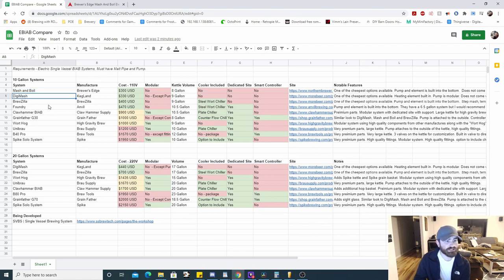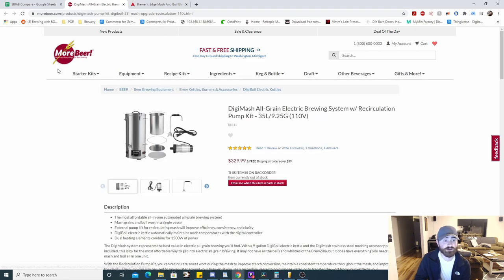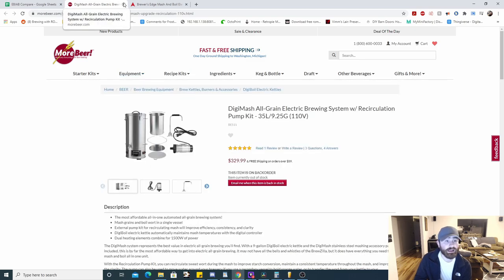The next one is the Digi Mash by Kegland — it's $30 more. It is not modular except the pump is separate, so where the pump was built into the bottom of the Mash and Boil, this one has the pump separate. It's a gallon larger, no cooler, no dedicated site, and no smart controller. Notable features: one of the cheapest options, element is built in, pump is modular, does not come with a chiller. The separate pump is nice because if it dies, you can just buy a new one.